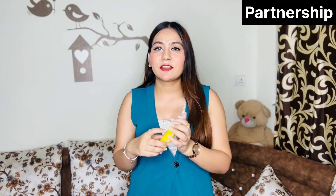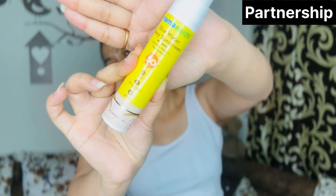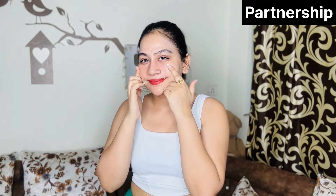This is SPF 50 PA++++ and is made safe certified — you can use it daily. It has a non-sticky formula with no white cast, so it blends easily into the skin. This is Mamaearth's rice water dewy sunscreen — it gives you Korean model-like glass skin, reduces dark spots, and provides glow. You can see my skin is glowing!